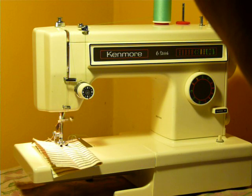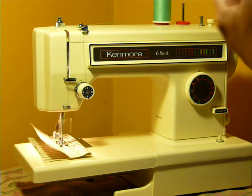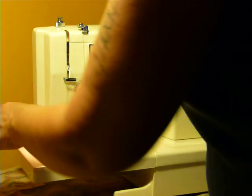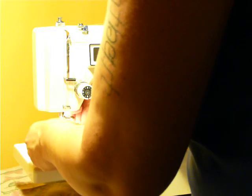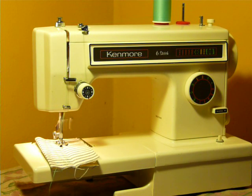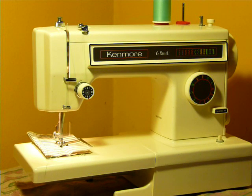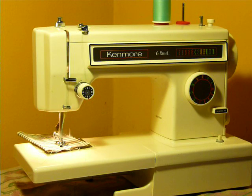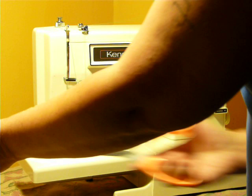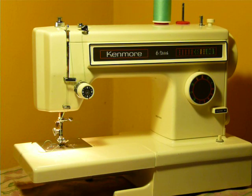There's a multi-point zigzag. And I'll put it in a stretch stitch so you can see it working. Lubed, oiled, and ready to go. And that is your Kenmore Model 1340.